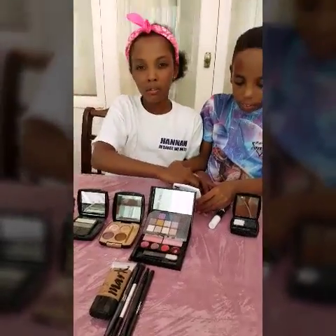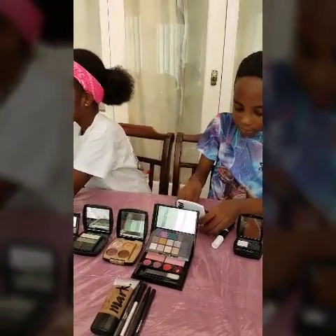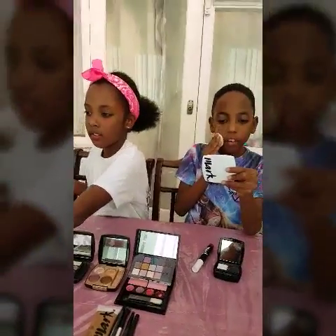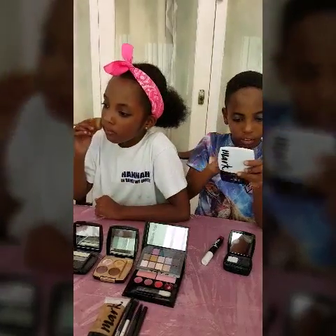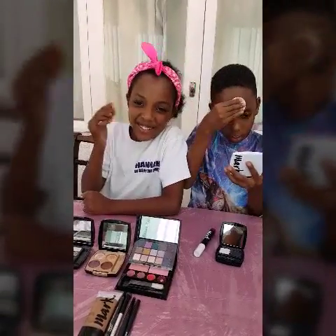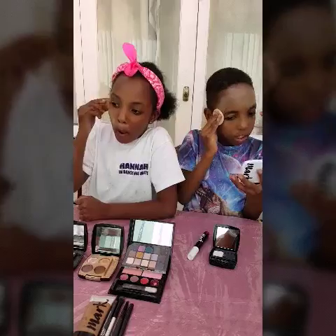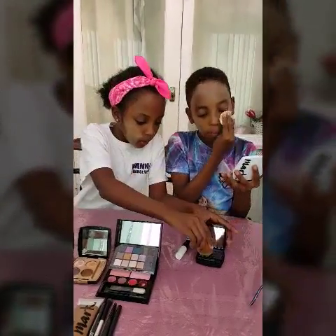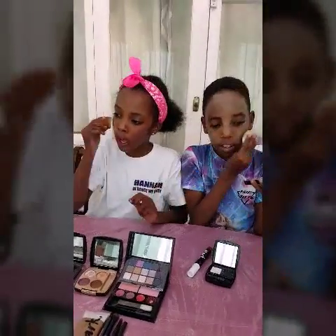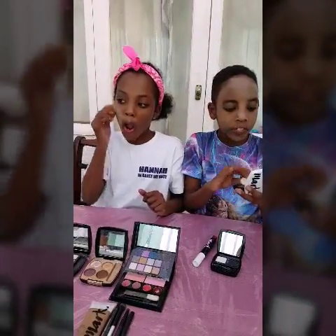I want to start like so — I would use that and then add the white. Remember the other day when I was telling you about this? Bring the mirror over because I can't see. Put the mirror there so we can all see. Okay, we're gonna put it in — really rub it in and make it look even, just slap it all on.